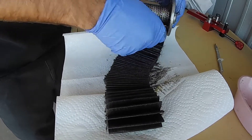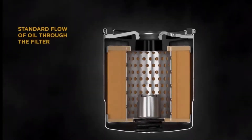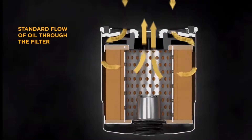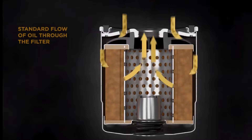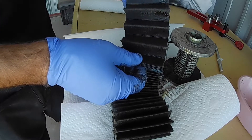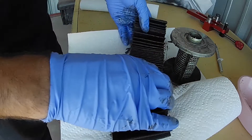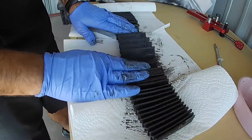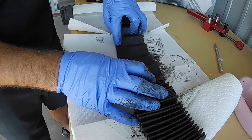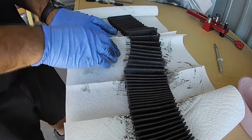It's super important that you remember which side is which on the actual element, so make sure you're looking at the right side. Then just pull the pleats apart and look into the creases — that's where you're usually going to find your metal.